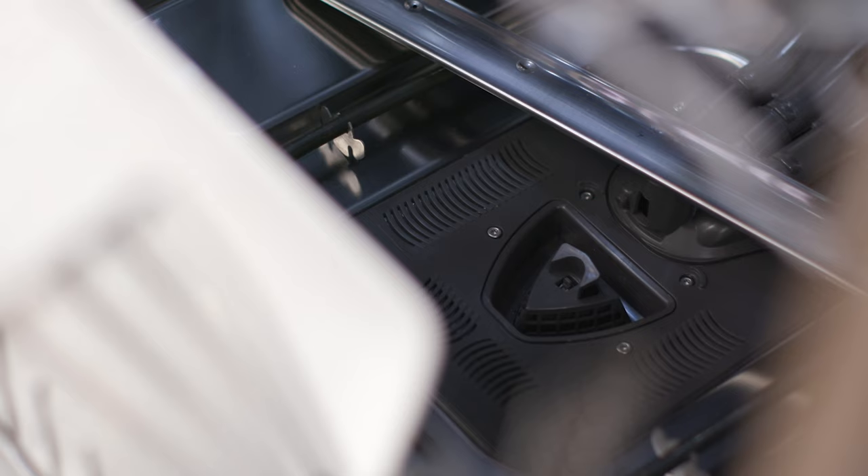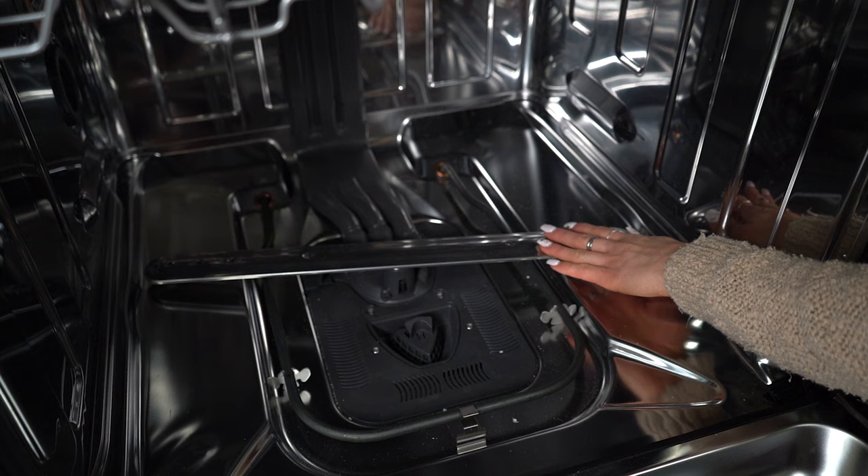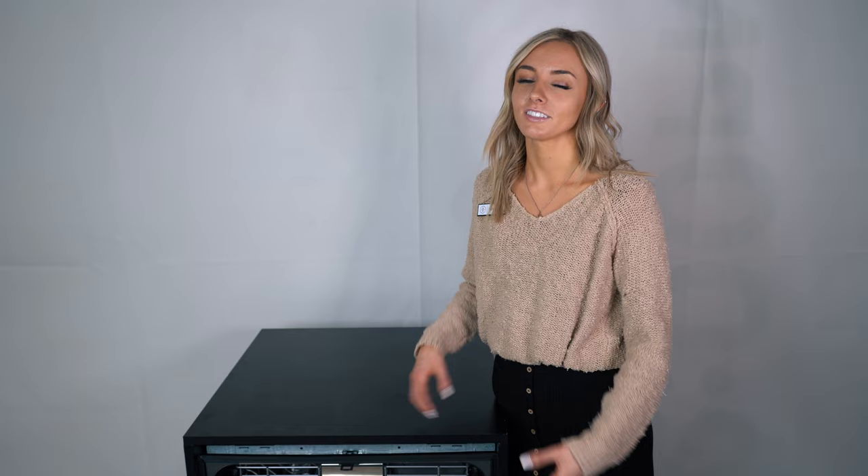This dishwasher actually has a heating element at the bottom, which most dishwashers don't have anymore — it's right at the bottom down here. So it's going to heat dry your dishes instead of using condensation or fan dry. Condensation dry is when they put a cold element on the side of the dishwasher to pull water away from the dishes, and fan dry is exactly what it sounds like — there's a fan in the back drying them off. That's going to leave more water spots, whereas this one shouldn't leave as many.